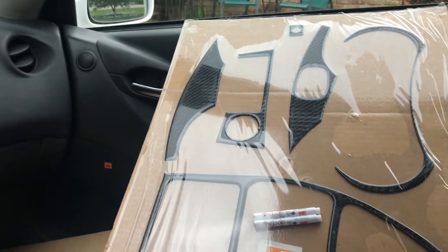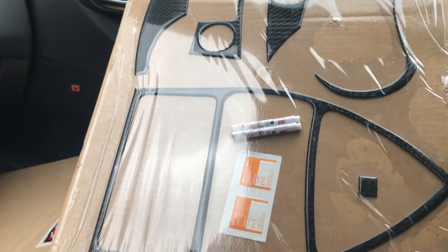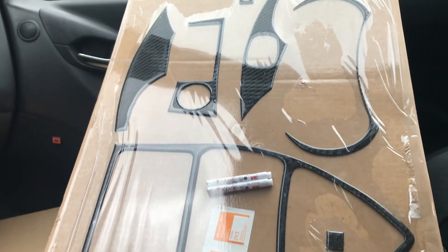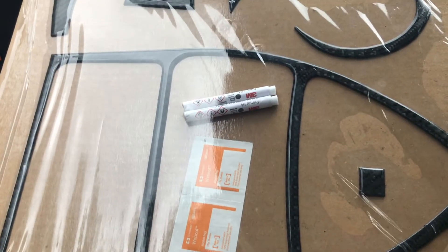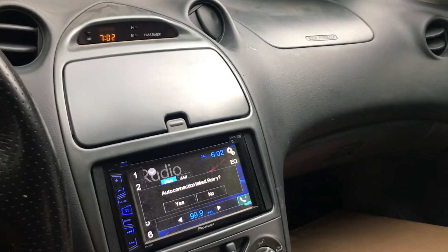All right, so this is the dash overlay kit — real carbon fiber. It was not cheap, it was about $200. There's this board and then there's a whole other board of pieces. It's got some cleaning wipes and some adhesive promoter. The backside is just 3M. At 200 bucks, I'm kind of nervous, but we're going to set you guys up and I guess we're going to give this a whirl.